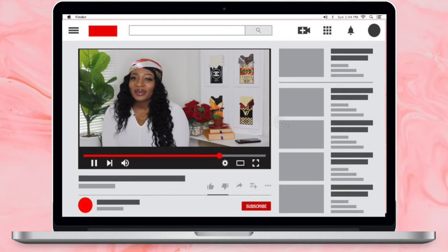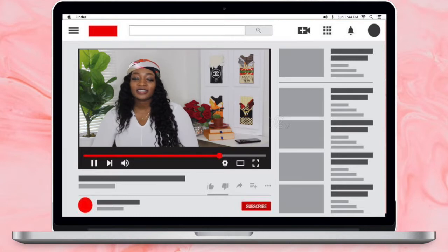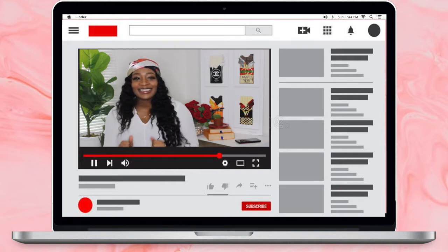Hi everybody, welcome back to my channel, or welcome if you are new. My name is Nanama, you can call me Amo or Nana for short. On this channel I like to create content and post whatever I feel like doing — music reaction videos, fashion, tech, politics. The only thing you're probably not going to get is sports, so if you're interested make sure you subscribe.